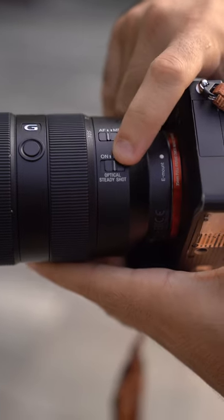How to capture smooth handheld footage. Tip number one, if your camera and/or lens have image stabilization, be sure to turn it on.